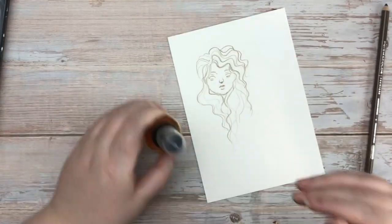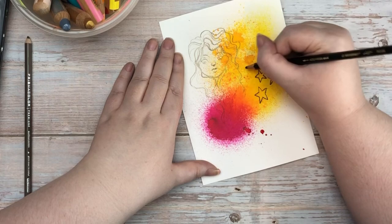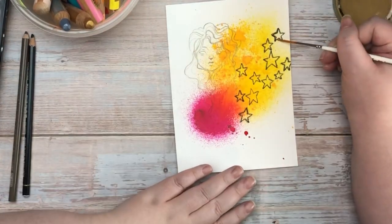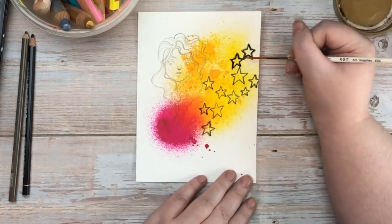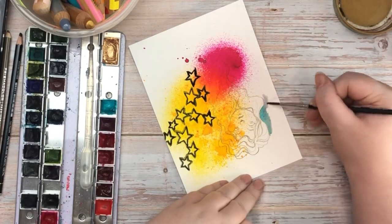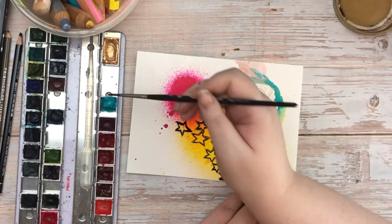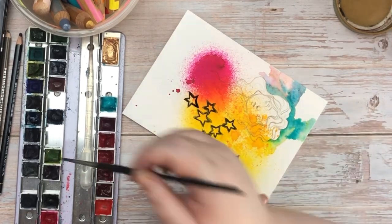I started off by drawing a cute little girl, then I sprayed some Dilusions sprays on there. Then I drew some stars with my Stabilo All pencil in black, and I came in with a paintbrush and just drew around them with water, which makes the black come out and stand out so much — it looks really cool. Then I came in with my watercolors, and there was still some color from the sprays that had spread further and mixed really cool with the watercolor. I love that effect and I'm definitely going to be working with it more on these colorful, fun pieces.